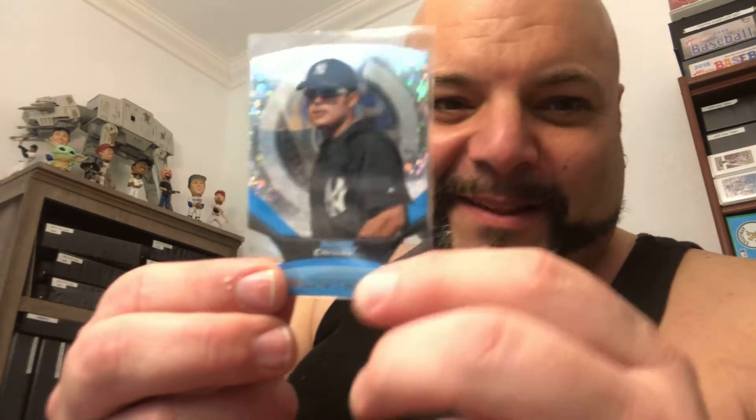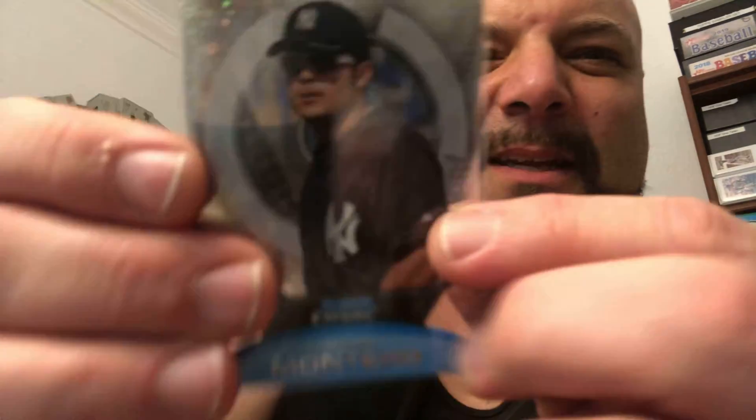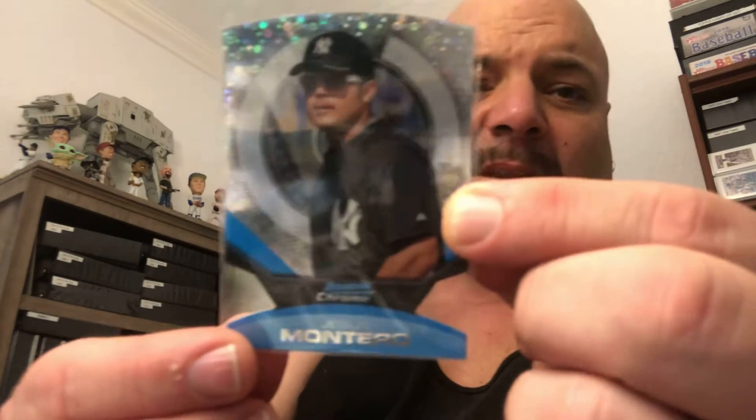And this one — whoo! This is a hot card right here. This is a beautiful little die cut of former Yankee, the next coming of Babe Ruth, Jesus Montero. Remember this guy, Yankees fans? He was supposed to be like, it, man. And then he wasn't. They traded him to the Mariners and then that was it. But that's a cool card, man. Nice bubble refractor die cut. That's sweet. I love the card.